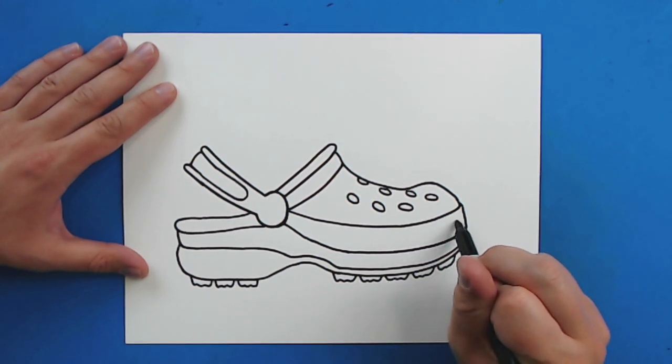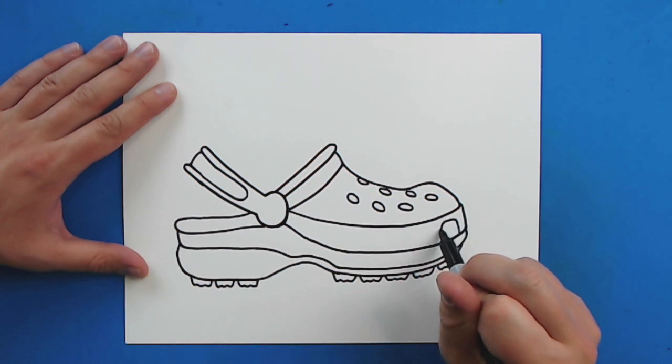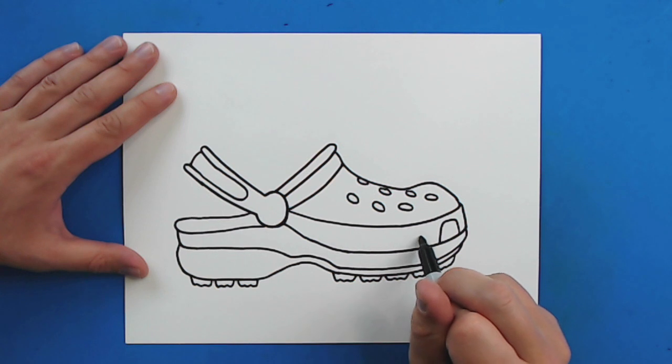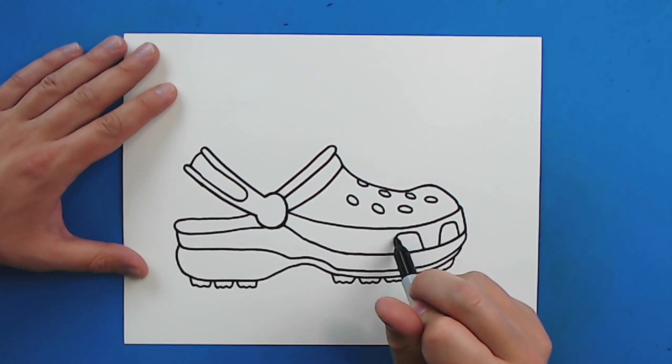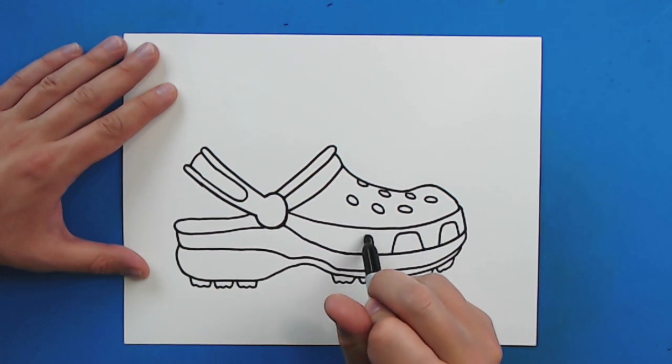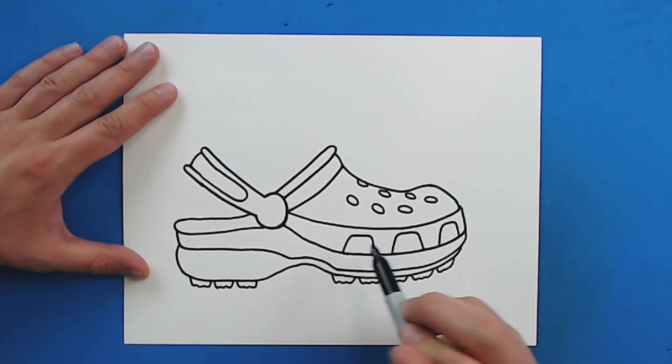Then starting here, I'm going to draw a line that goes up, over, and then down. And then I'm going to draw another line that goes up, over, and then down. And then I'm going to put one more here that goes up, over, and down for more of the holes.